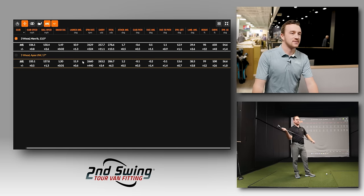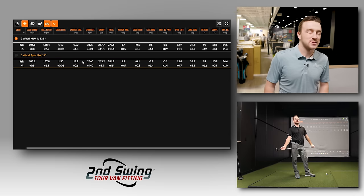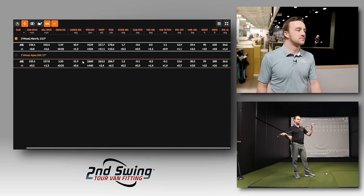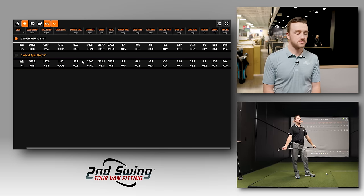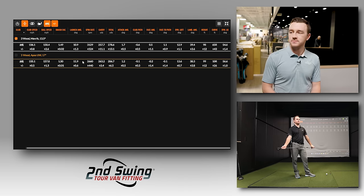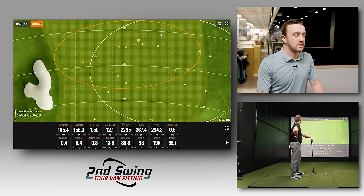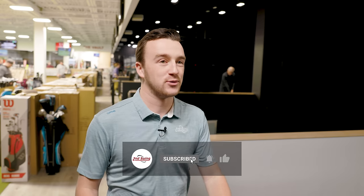Thomas makes his decision: the Apex UW is his replacement — it's going in the bag and not leaving. It's not perfect, and he'll always have some difficulty hitting longer clubs off the turf, but looking at those six or seven straight orange circles on the dispersion map versus everything drifting way right with the Maverick, it's a night-and-day difference. The Callaway Apex UW has already been a hit with many players and has gotten positive feedback from tour pros. Most importantly, it felt easier to hit off the turf — which is exactly what Thomas needs.